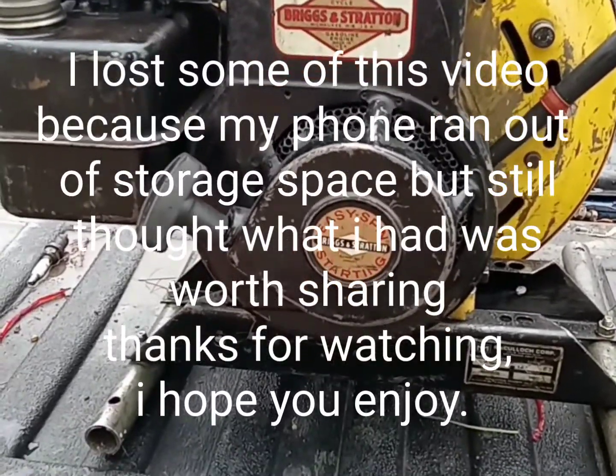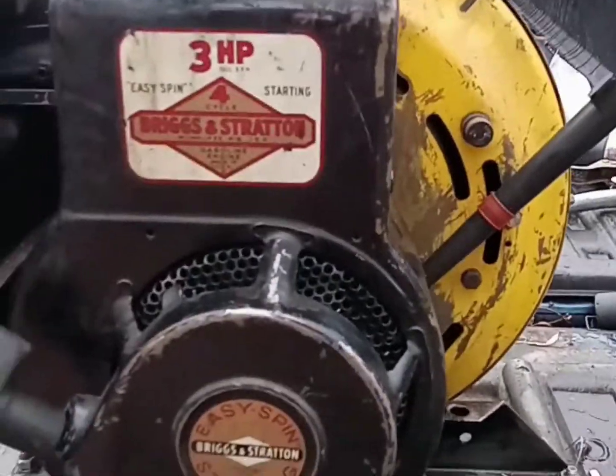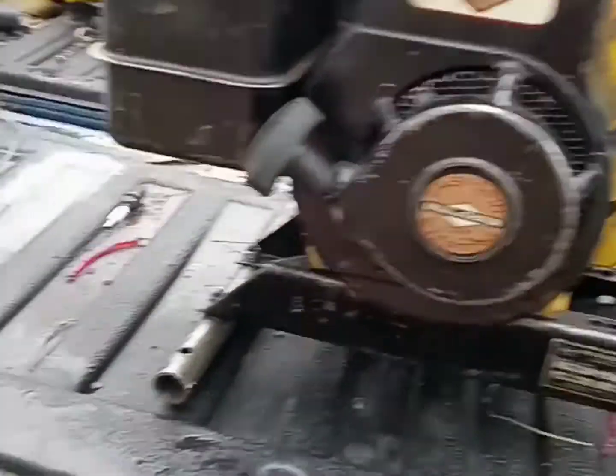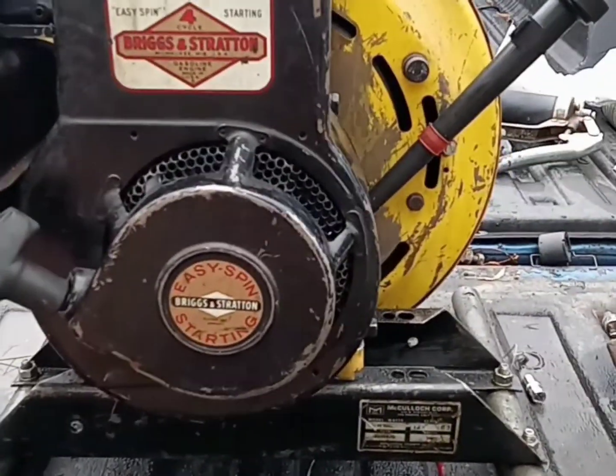We got this little three-horse Briggs & Stratton here, and it's attached to a McCulloch H1500 portable genset, 1500 watts. If we can get this thing going, it should be a pretty handy little unit. So let's go ahead and start checking her over.